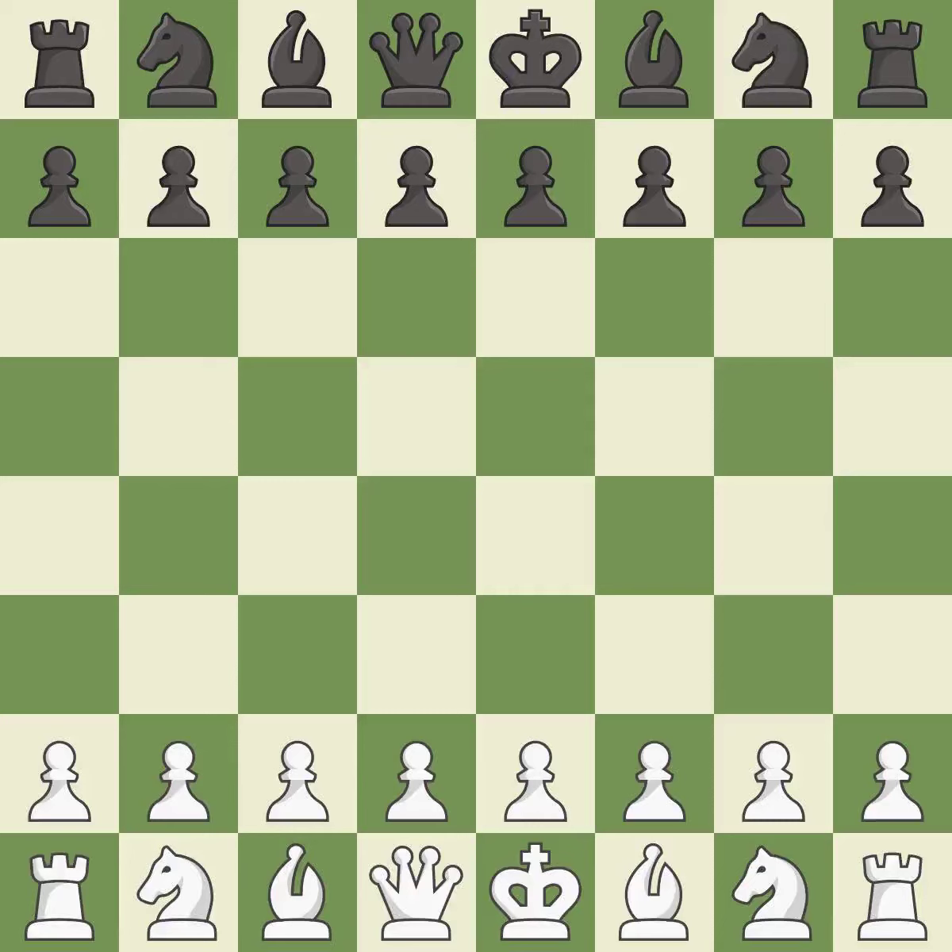Queen's Indian Defense, Kasparov variation, Petrosian variation, Anderson variation. A close game that was lost by a mistake. White really outplayed black in that one. Both players had an amazing opening, and white overpowered black in the middle game.